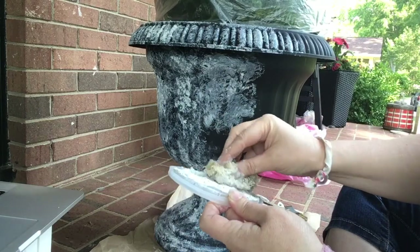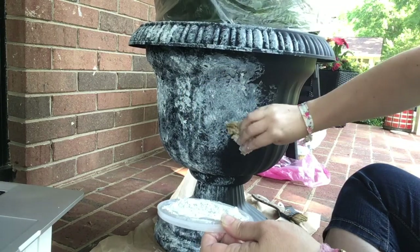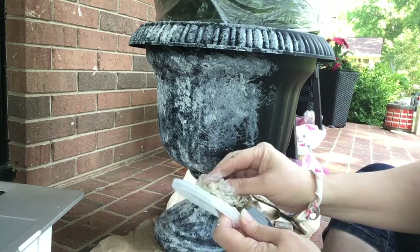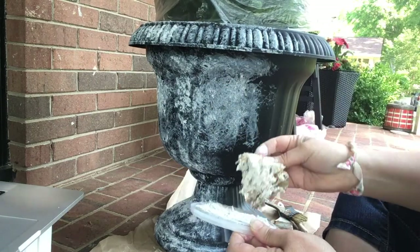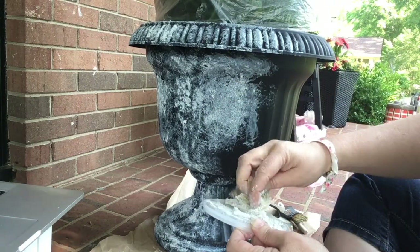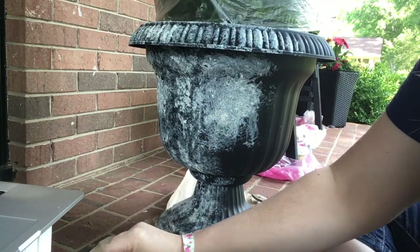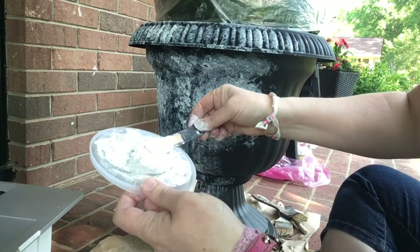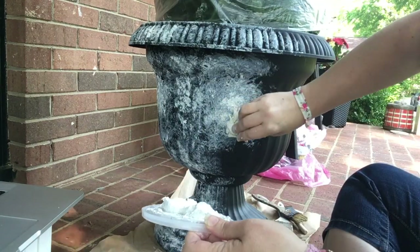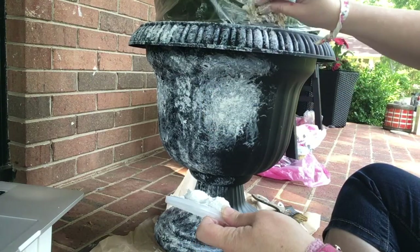I like the sea sponge because it covers a large area and puts it on very randomly. The brush is really good for small spaces or spots down at the bottom. I kind of get a base layer on and then I'm going to build it up in certain areas, because I want some areas to be thicker — randomly thicker.